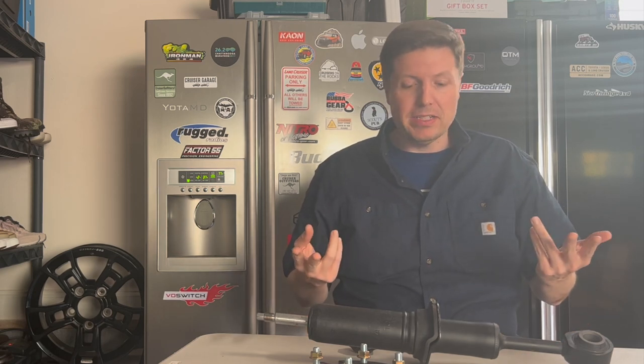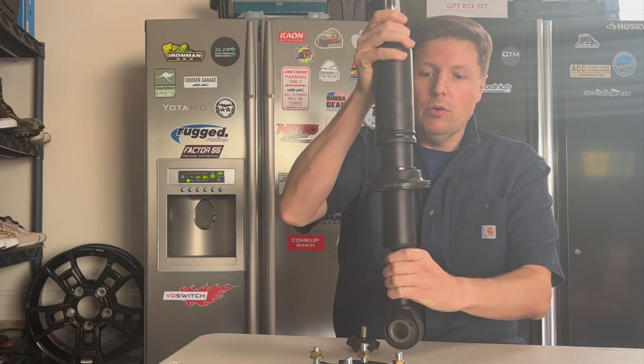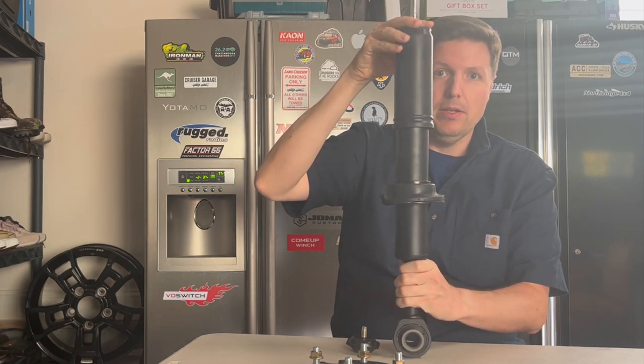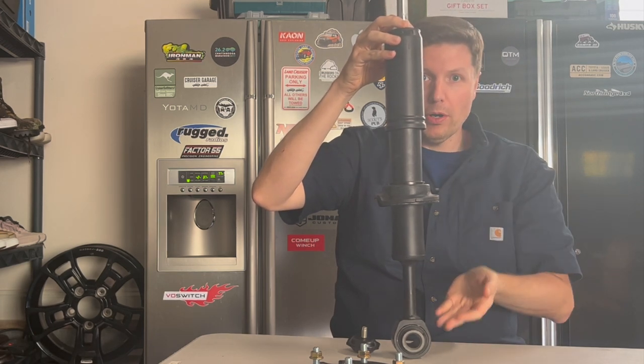This part of the video is a splice edited in after the fact because we did not discuss compression — we were just talking about droop, which is the main point. But we do need to talk about compression and what that trade-off is when you start using these spacers. When we put that spacer on top of the shock, we are essentially pre-compressing the shock. And that means there's less up travel and more down travel.